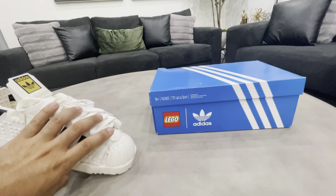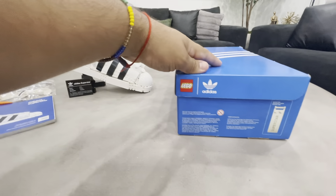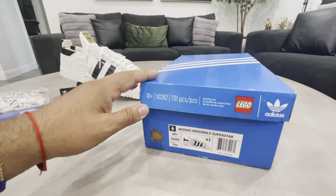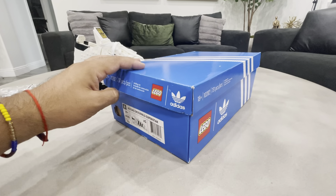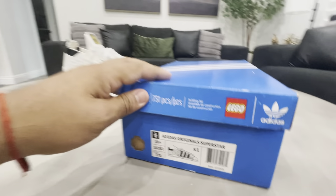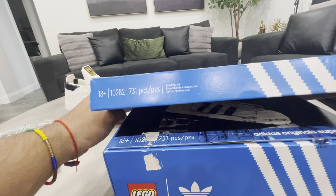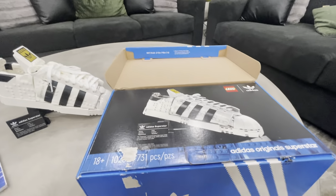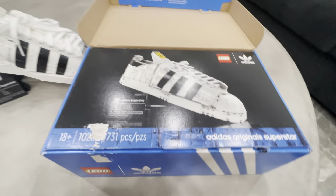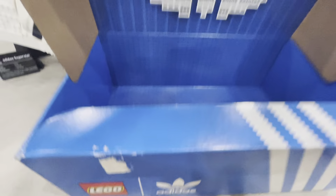This is the box. Before I show you the LEGO set, let me tell you what to expect. I bought it at LEGOLAND San Diego — I believe you can only take like three or five with you. It's a really nice box, the real deal. 731 pieces, so it's not over a thousand, which makes this a really fast set to build. It does only come with one shoe, not the full pair.